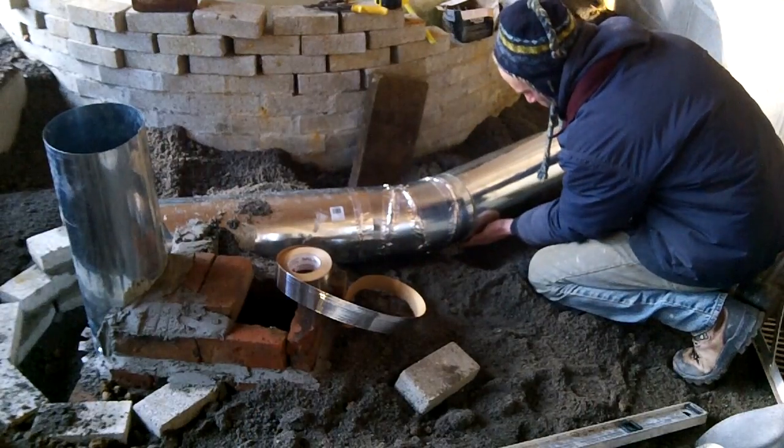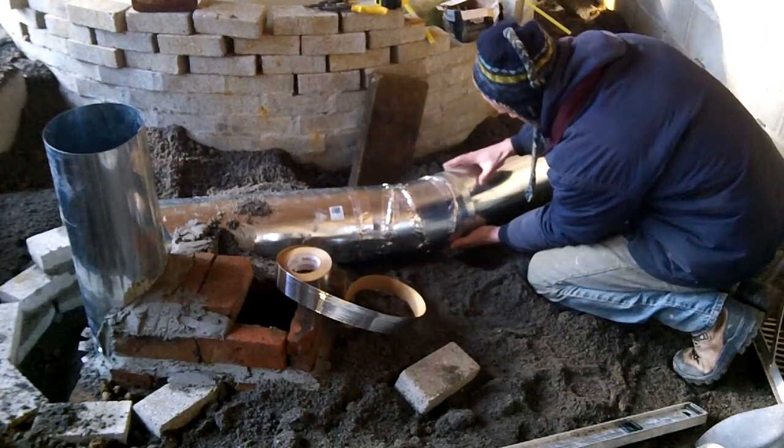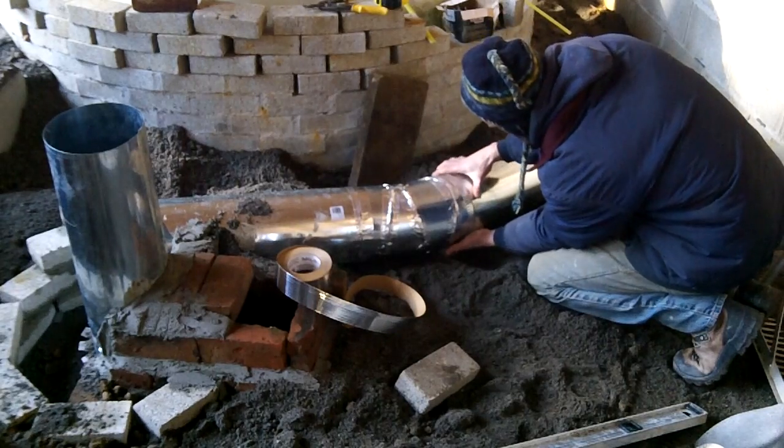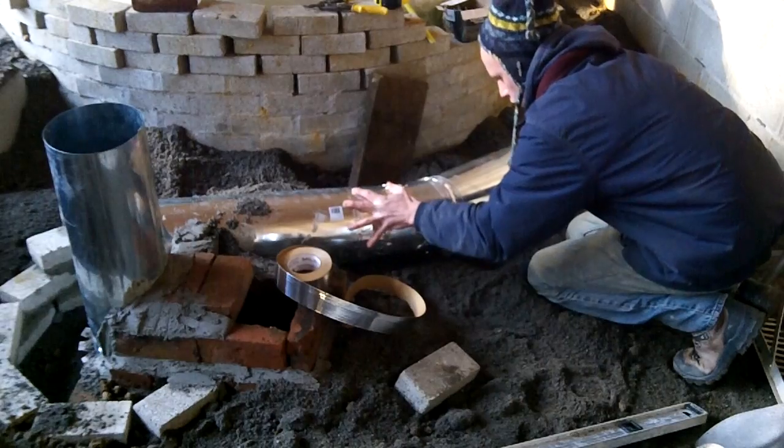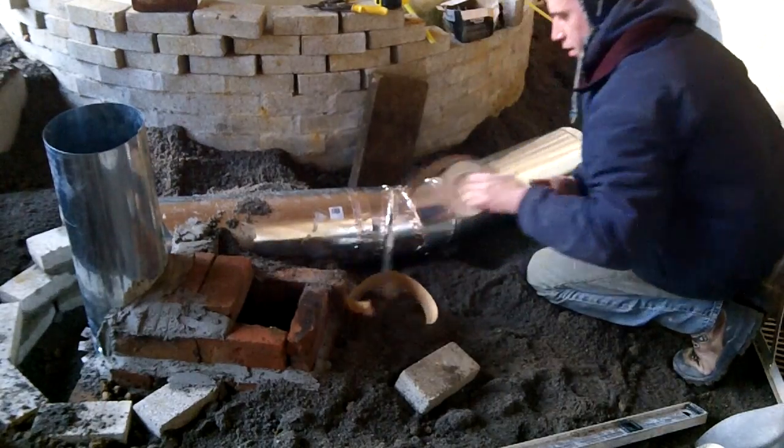The vent through the thermal battery area is galvanized flue pipe. Please note that the galvanized coating will burn off the steel and is toxic. The first several burns of the system should be done while the area is well ventilated.